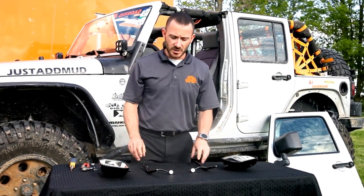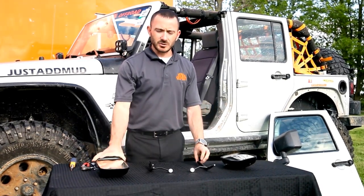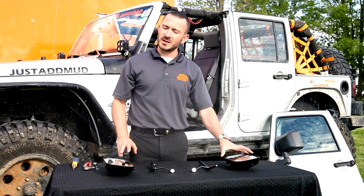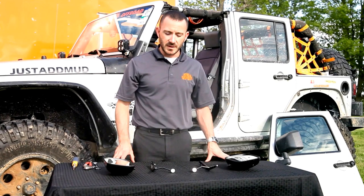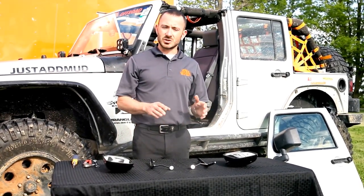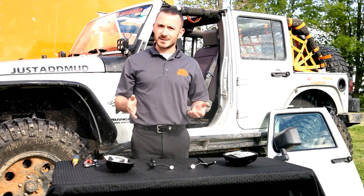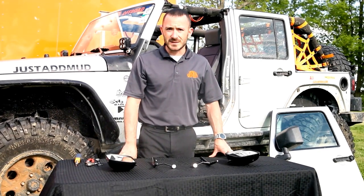Inside your box, you're going to find a set of brackets, a driver's side, and a passenger's side mirror. Please note that the passenger side mirror is a full convex mirror, and so you can easily identify it by seeing the words 'objects in mirror are closer than they appear.' We manufacture these mirrors for all Jeeps starting in 1987 with the YJ Series, the TJ Series from 1996 through 2006.